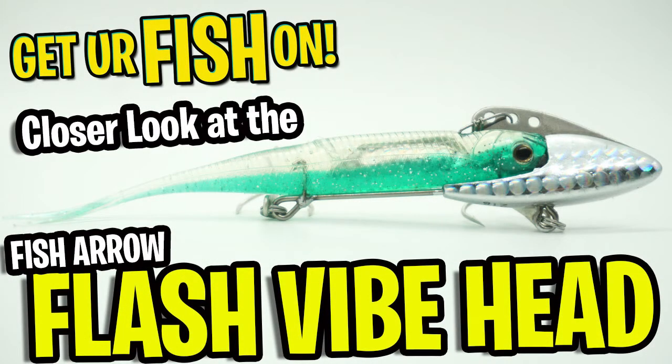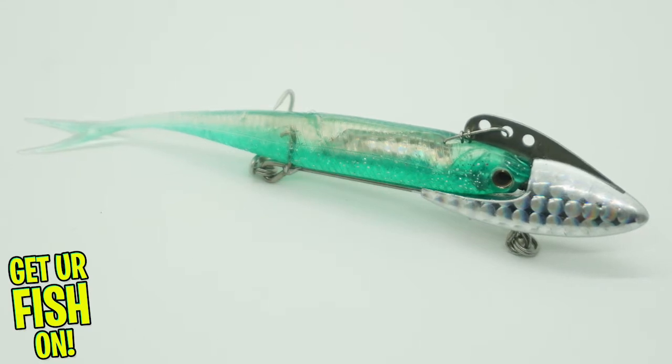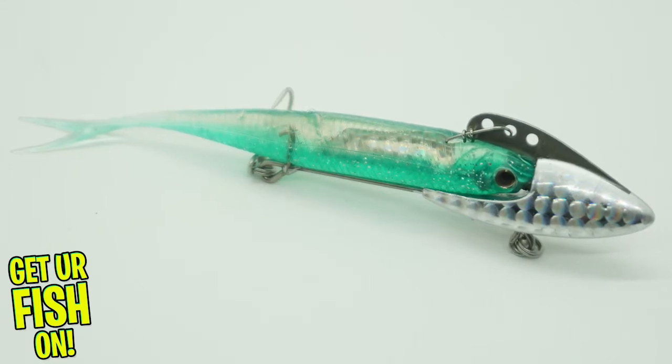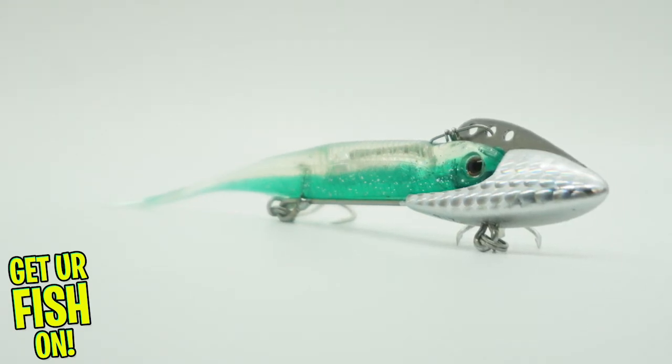Today you and I are gonna take a closer look at the Fish Arrow Flash Vibehead. Are you ready for a crazy looking lure? The Flash Vibehead is meant to turn the Fish Arrow J split tail shad soft plastic into a vibrating jig.